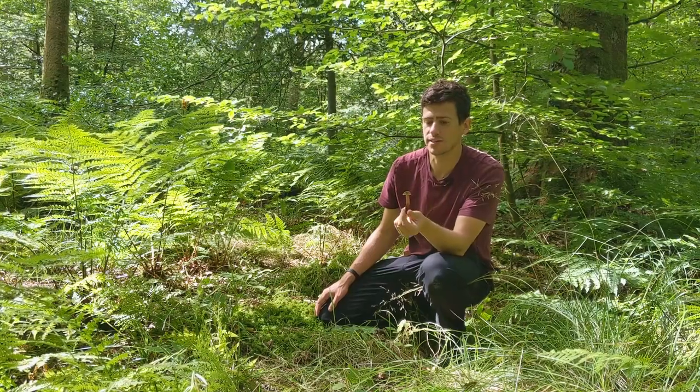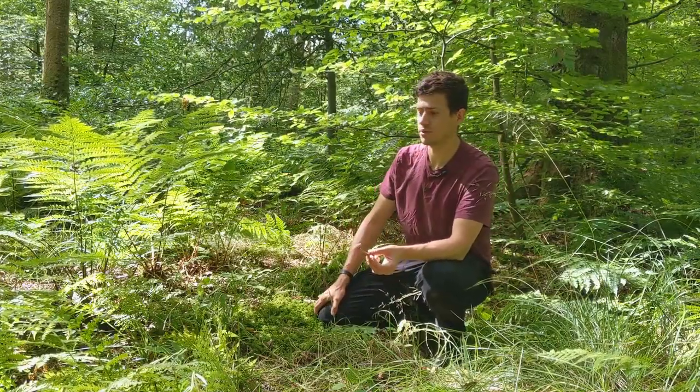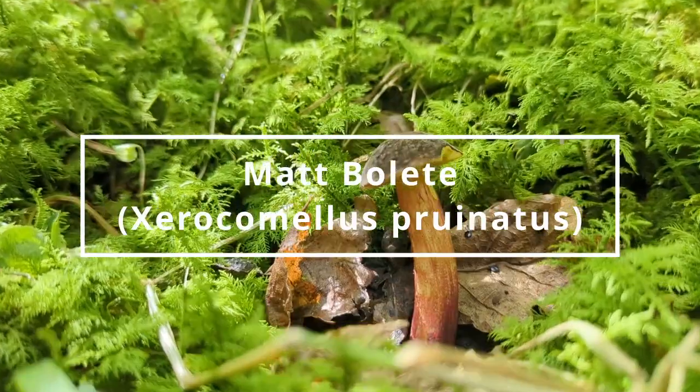Really nice, really nice one to find. Quite a small one. Once we find one, I'm going to have a look around here, hopefully find a couple more. But that's it — matt bolete.